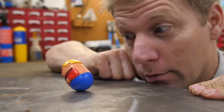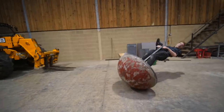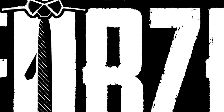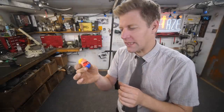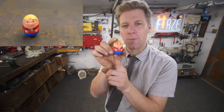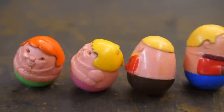Weebles wobble but they don't fall down — I want to be a Weeble. A Weeble is a little egg-shaped toy I had as a kid with a weighted base, so when you pushed it over it stood itself back up again. I thought it'd be fun to fall forward and auto-correct back up to standing.